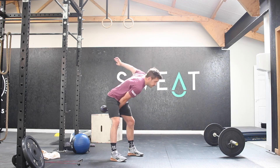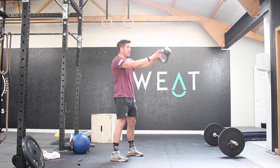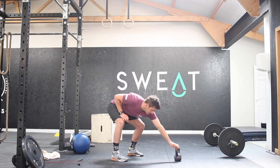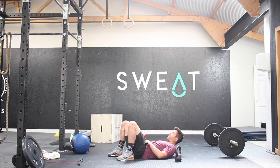Nice and smooth. Once you've done 5, swap over at the top and then you're going to do a further 5 reps. You're then going to go down to the floor and you're going to do your glute bridges. Feet onto the floor.